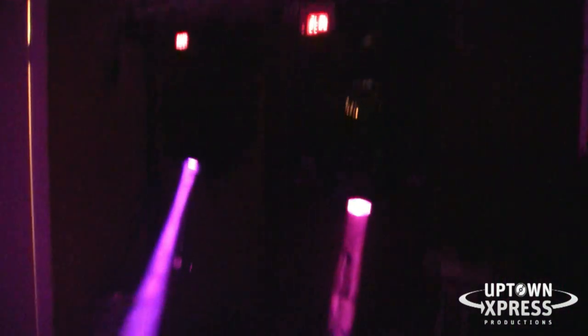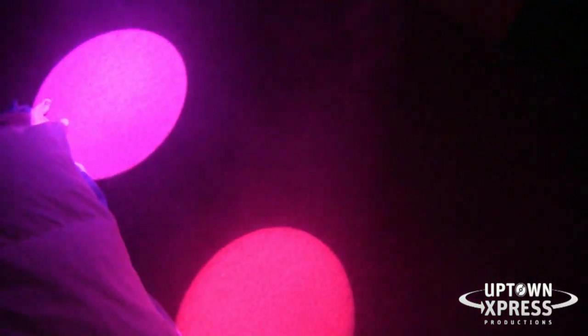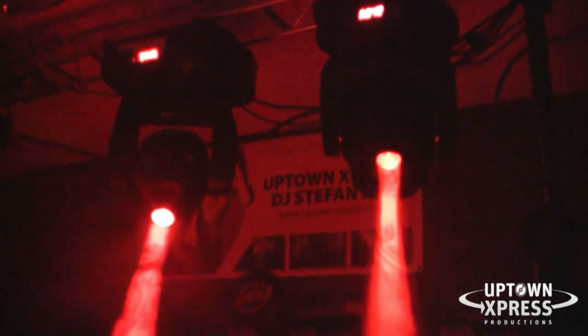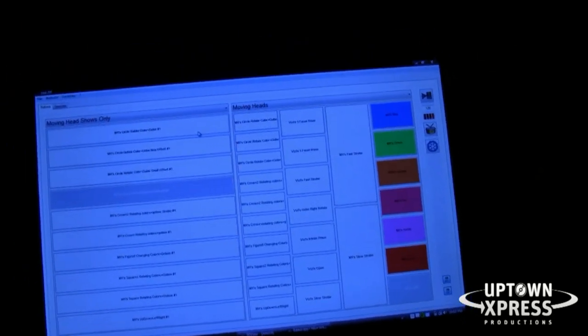In purple, the Viziespot is brighter — the color temperature shows a bit more on the purple. In red, they're pretty much the same. We're looking at the DJ Spot 250 there — have a look on the floor and they're about the same in red.